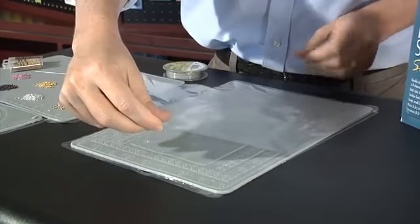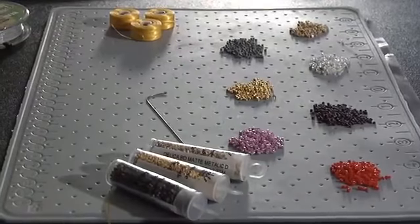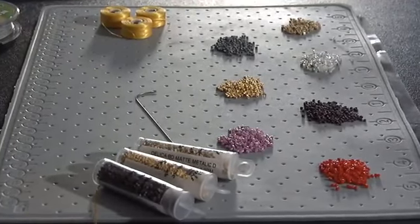When you're done with your work, it is always a good idea to place the protective plastic back over the mat. This will protect the mat from becoming dirty, dusty, and losing some of its stickiness.